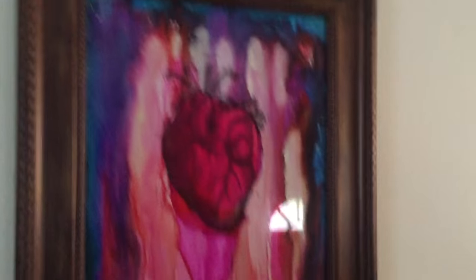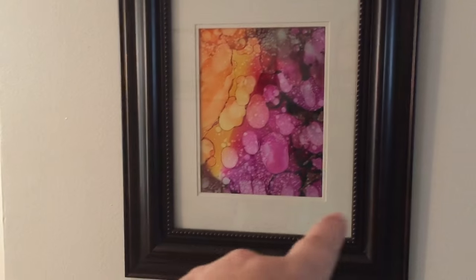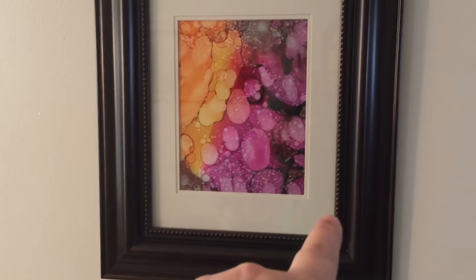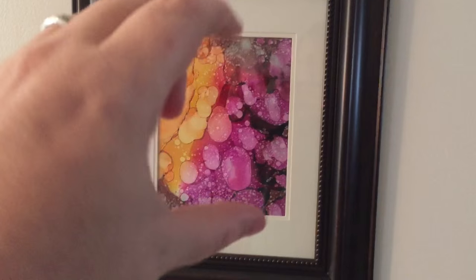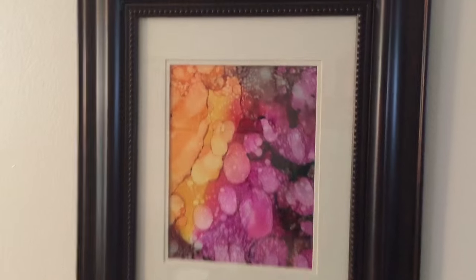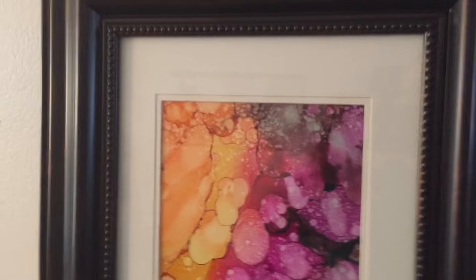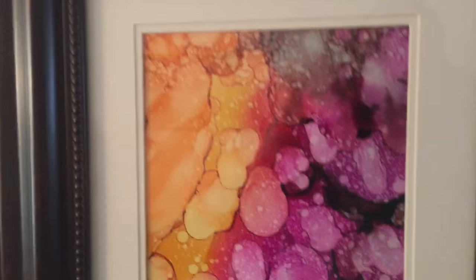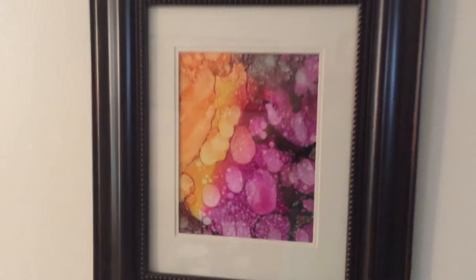I want to show you something other than tiles and five by seven frames. I've said this in another video, but I really love when these pieces are matted down — there's quite a bit of matting around them. I think it makes them stand out more and makes the colors pop more, but still gives it a very classy, framed feel.